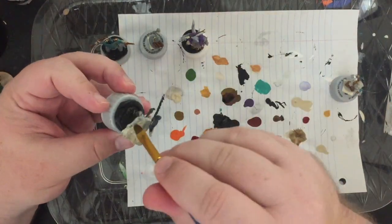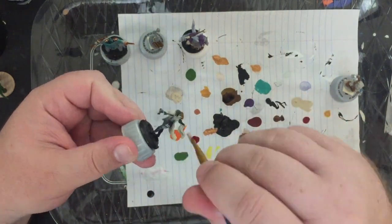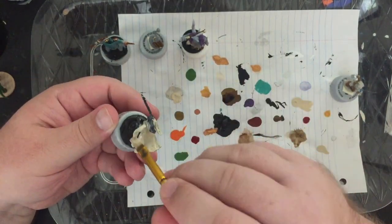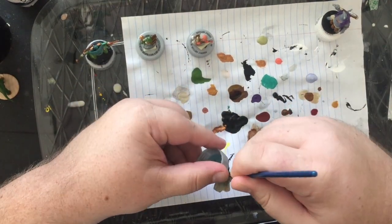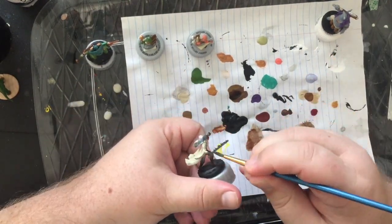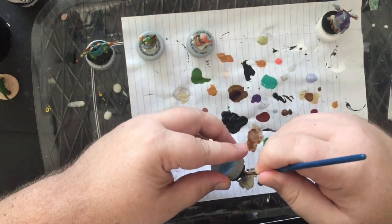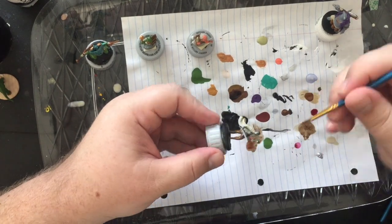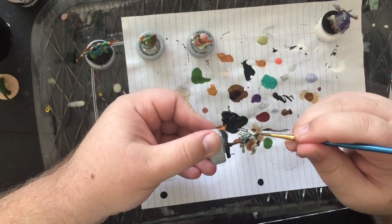The first thing you saw me do at the very beginning for about two seconds was what's called the zenithal highlight, where I basically took a white dry brush over the basic mini, getting it so you can see where the details are in the edging, where the plastic has seams, etc.